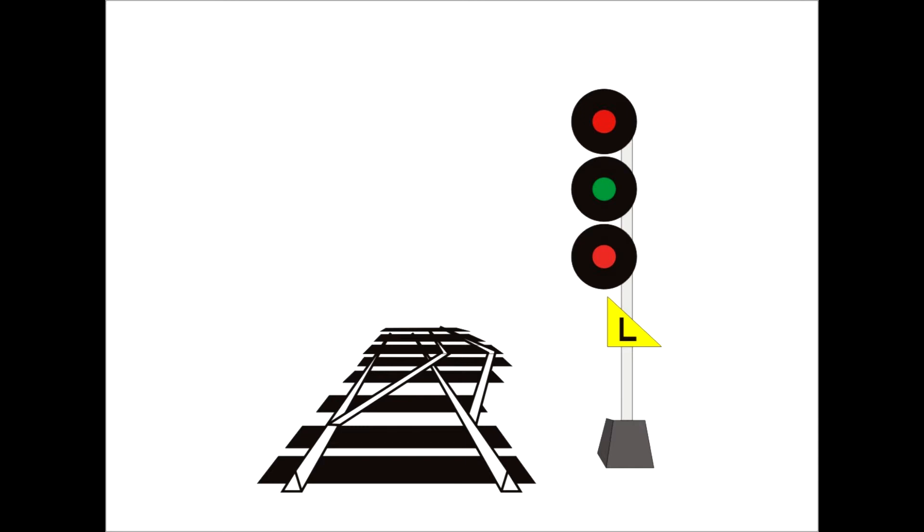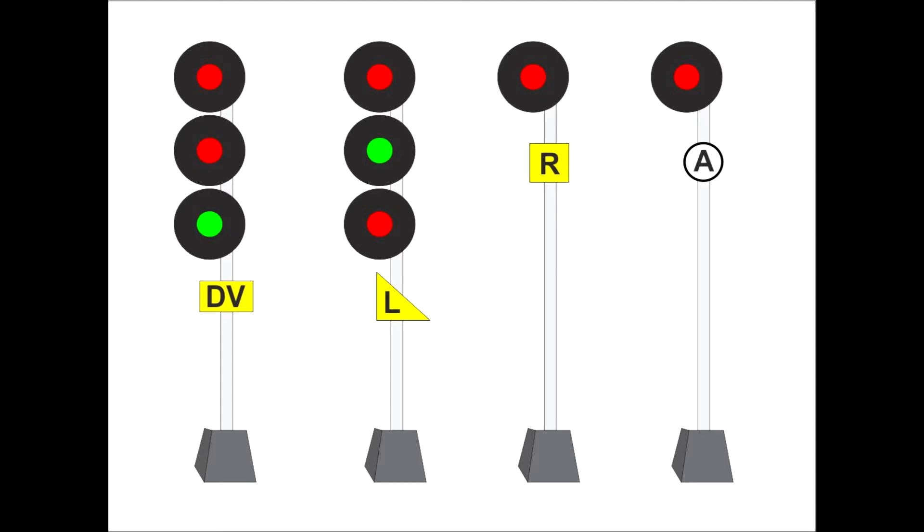One quick note before moving on: the plate add-ons have distinctive shapes to aid in identification at a distance. The DV plate is rectangular, the R plate is square, the A plate is round, and the L plate is triangular. So we've gone through the basics of speeds and how they're shown on the signals: slow speed, diverging speed, medium speed, limited speed, and high or track speed.